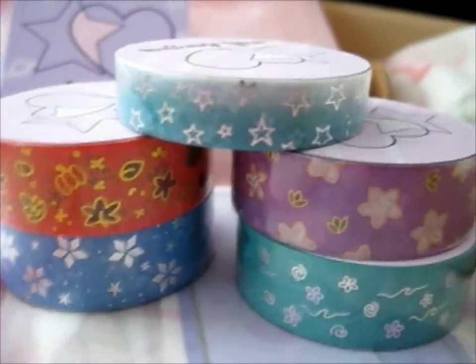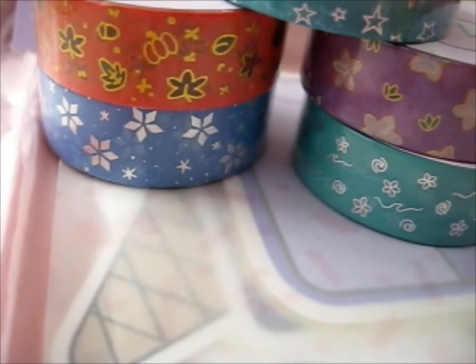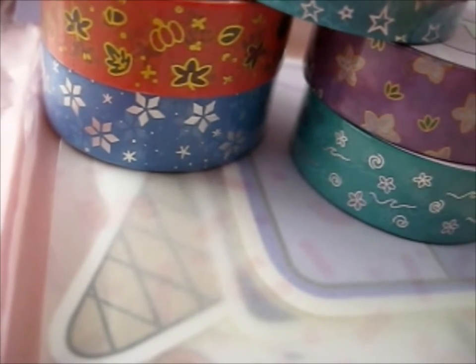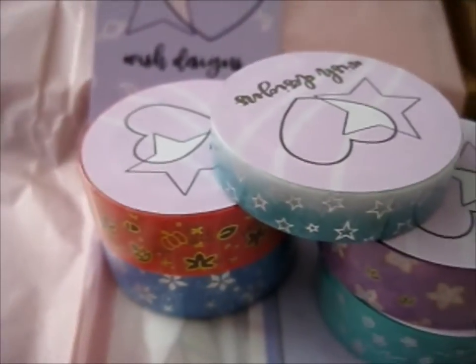And I believe that was — let me get this up. I normally take a screenshot of the orders I do, because I tend to forget what I buy. But a lot. Yeah, I just ordered the washi tape and she sent some free stickers.